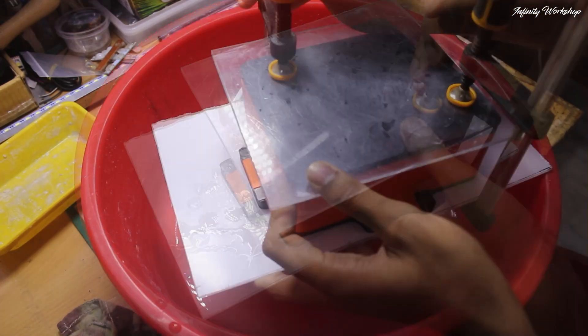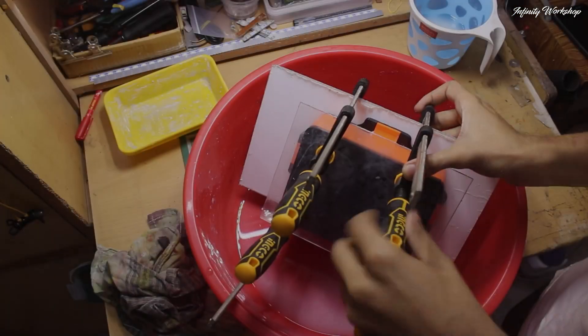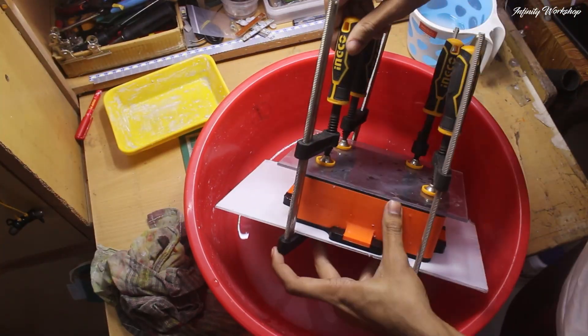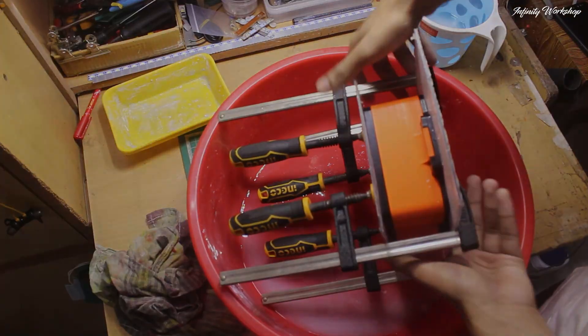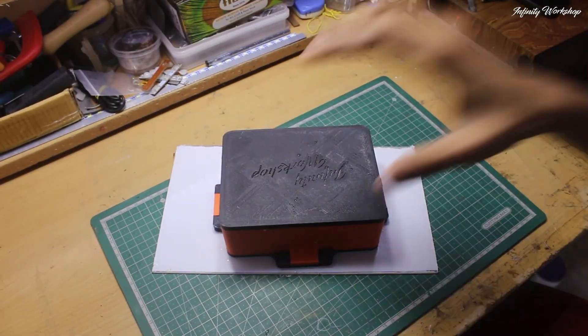To ensure a firm and detailed cast, I sandwiched the mold between two plexiglass sheets and clamped it tightly. This helped squeeze out excess water and compress the paper mache into shape. After a few hours, I removed the clamps and prepared for the big reveal.